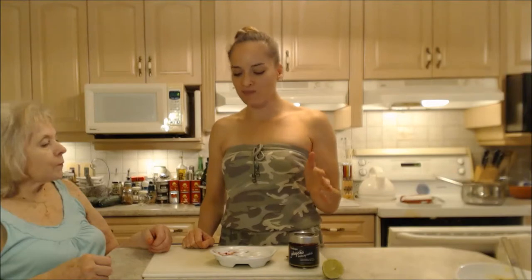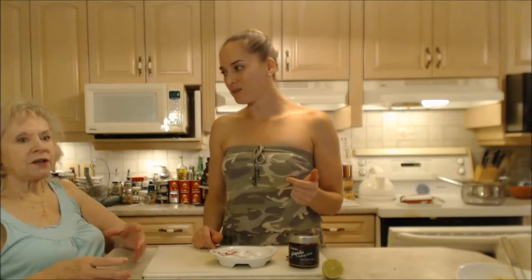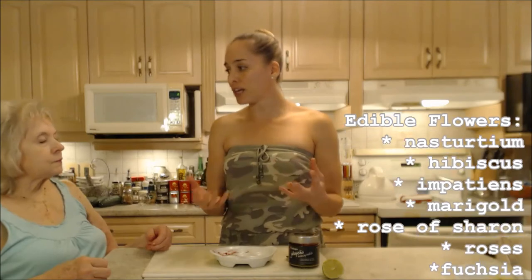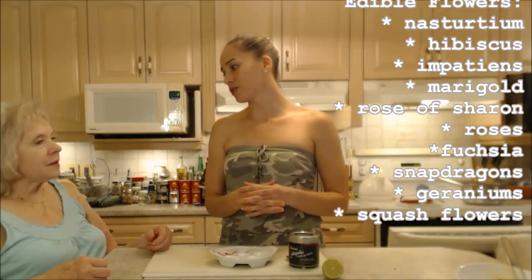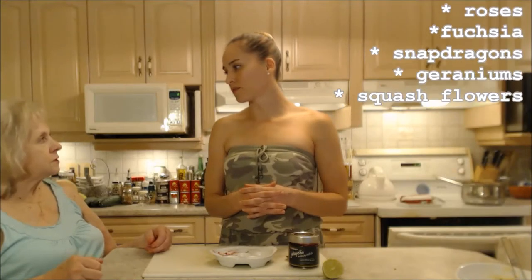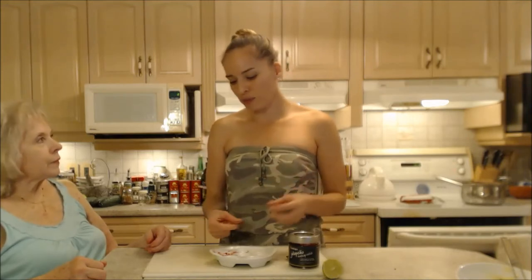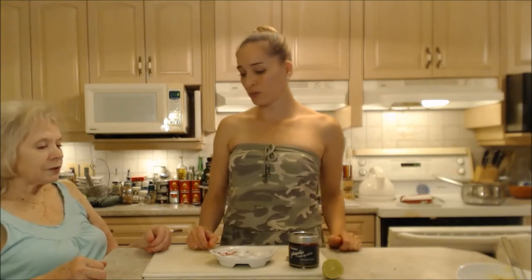There are other flowers you can eat as well that you can stuff — just look them up online. Like Mom said, you can do hibiscus, but hibiscus are really big and it'd be a whole lot of cream cheese. You could serve that more as a salad. But you could put filling on top of a proper size marigold, impatiens, fuchsias, nasturtium, geraniums, rose of Sharon. You could even use rose petals if they're organically grown — it would be gorgeous.